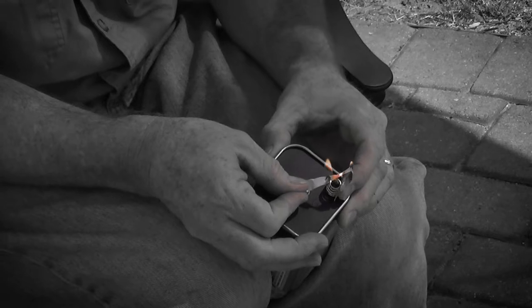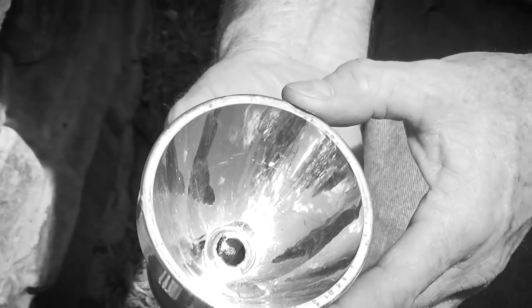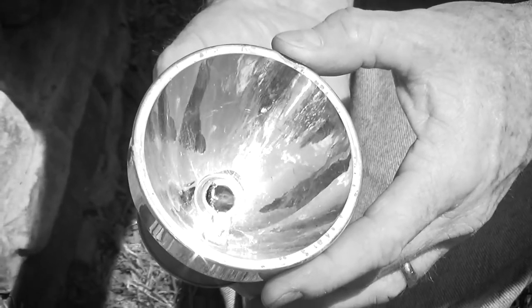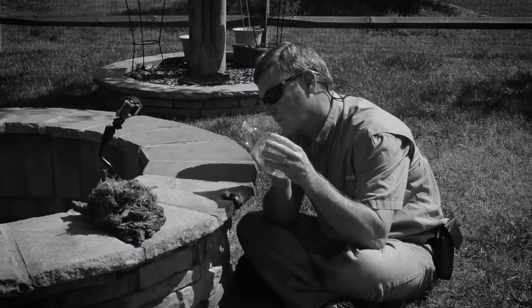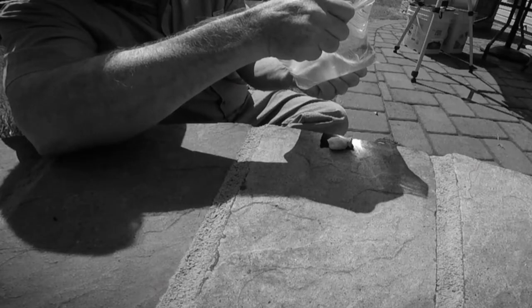I hope you enjoyed today's episode. We did two methods of starting a fire in a kind of strange way — we used an ordinary flashlight three different ways, and we started out using an ordinary sandwich bag filled with water to make a lens and started a fire that way.